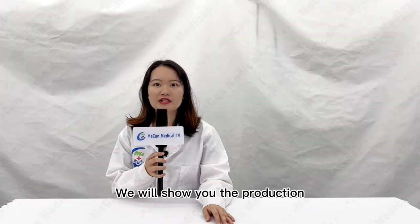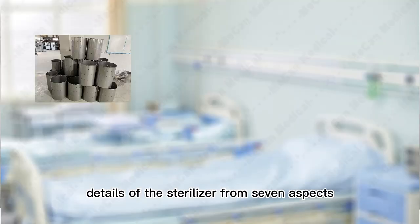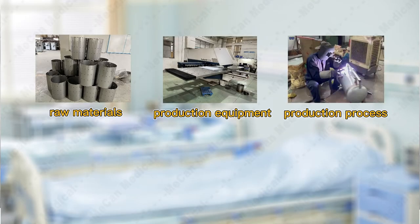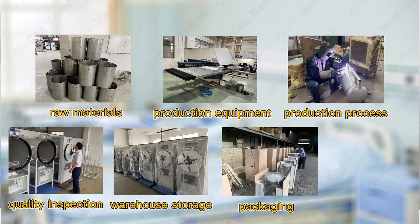We will show you the production details of the sterilizer from seven aspects: raw materials, production equipment, production process, quality inspection, warehouse storage, packaging, and delivery.